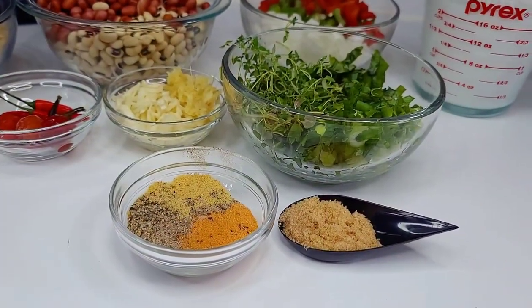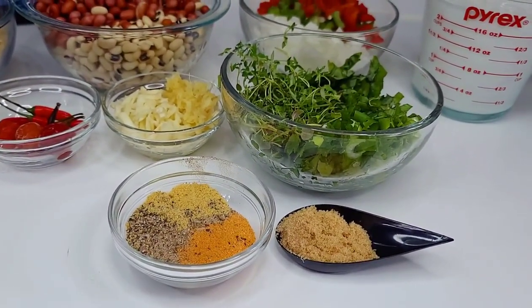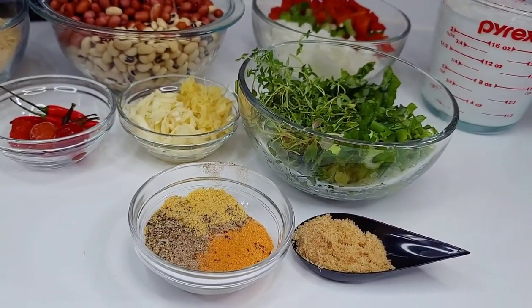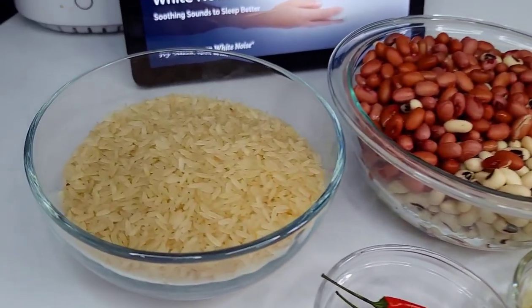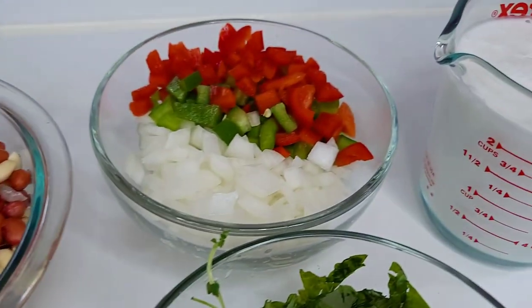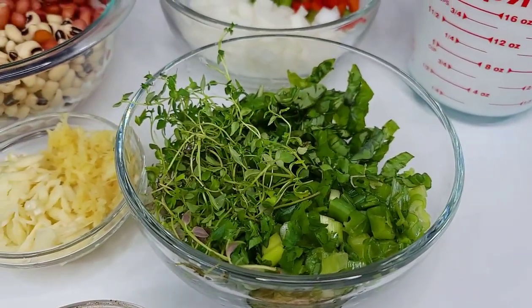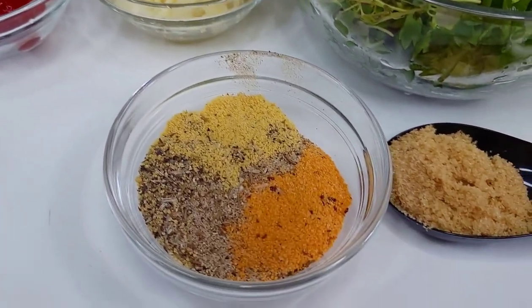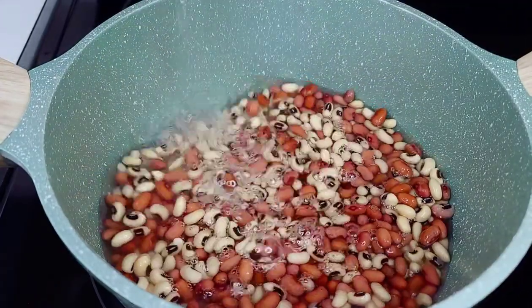For the third side, I'll be doing a meatless cook-up rice. As a Guyanese, we sometimes forget cook-up rice can be a side dish and not just a full one-pot meal. I have some parboiled rice, red peas, and black-eyed peas soaked overnight, onions, bell peppers, coconut milk, fresh thyme, basil, scallion, parsley, garlic, ginger, riri peppers, seasoning, and brown sugar.